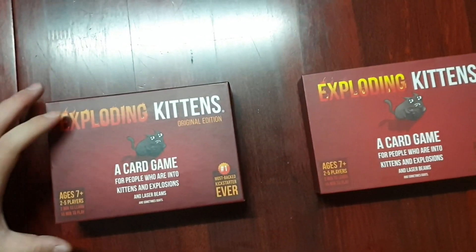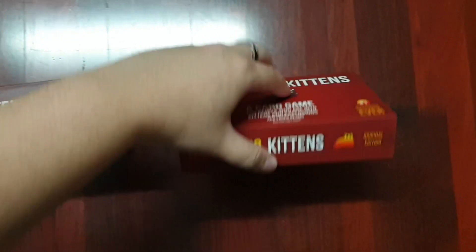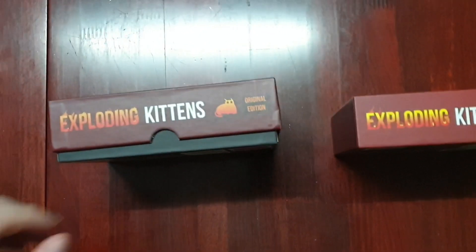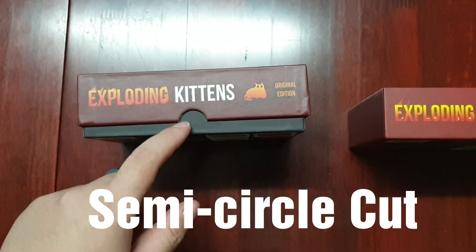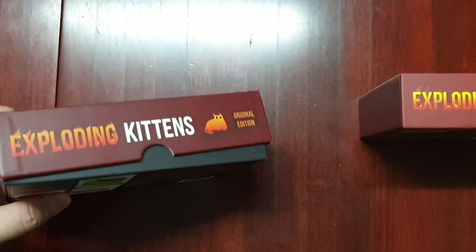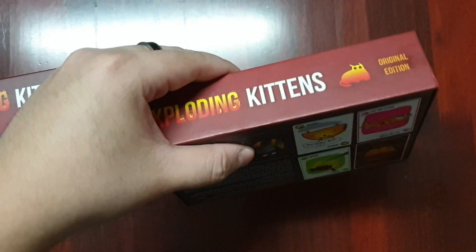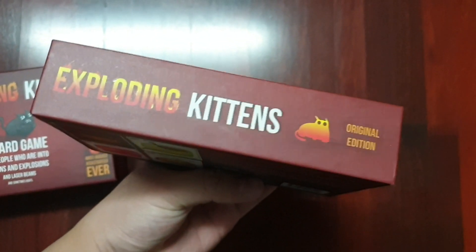The next difference is on the side of the box. You can see that for the original one, there's actually a moon shape — a semi-circle shape — on the front and on the back. Whereas for the fake one, there's nothing on either side.